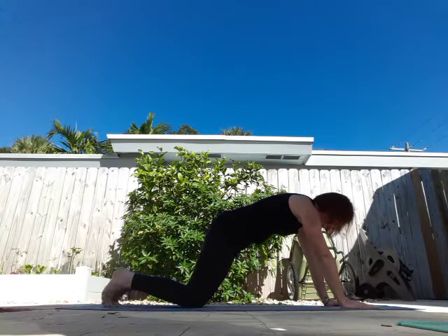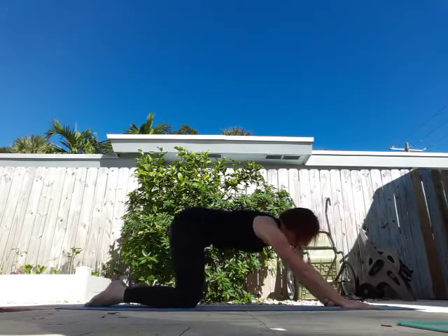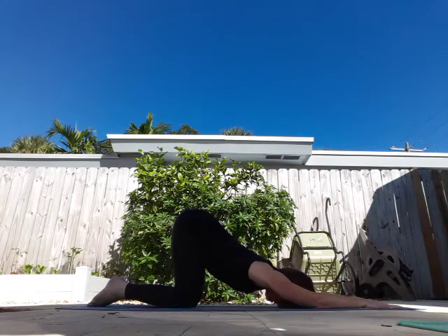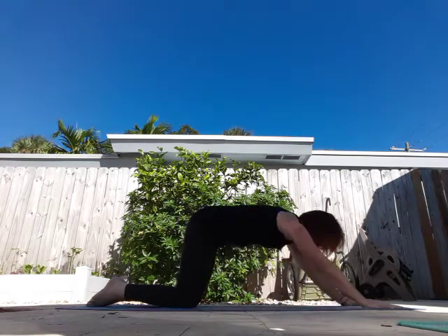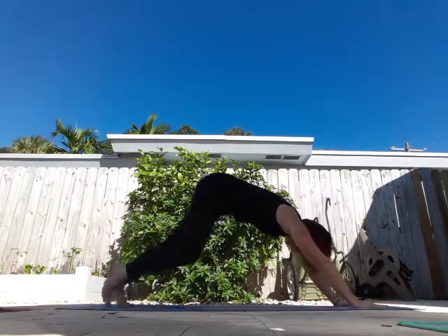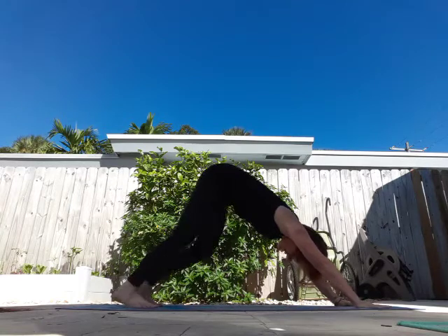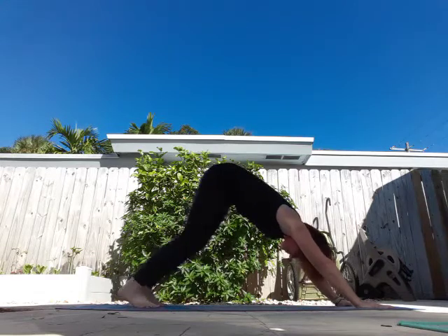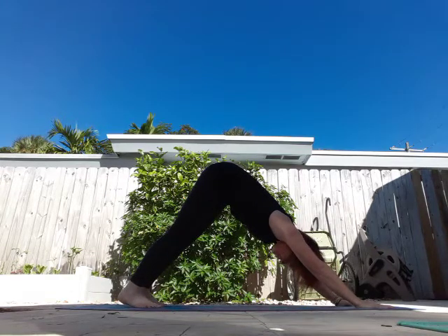From here, let's do another puppy posture. Knees come down, bring your chest and chin towards the mat. You can also touch your forehead to the mat. Take a deep breath in, exhale. One more breath in, exhale. And meet me in downward dog. Walk it out for a moment, breathing on your own. Take a deep breath in, exhale.